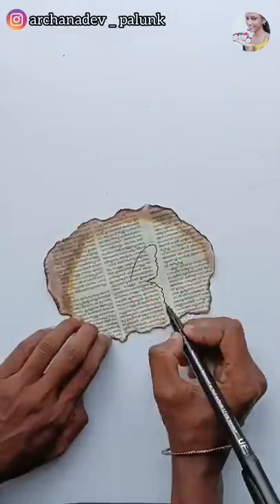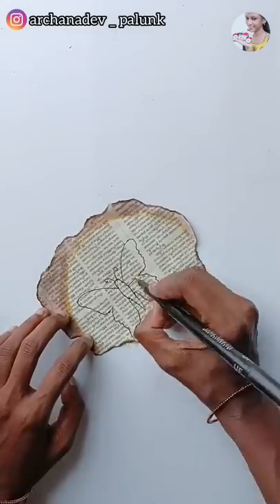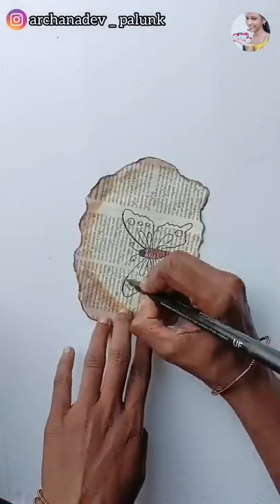Another layer was used. We still use this butterfly. Now I use this butterfly with a blue light shade.